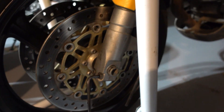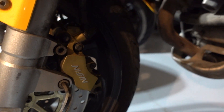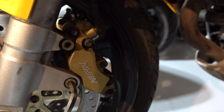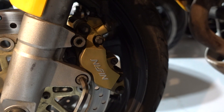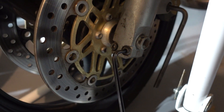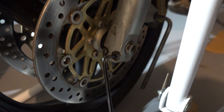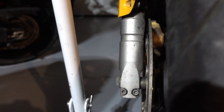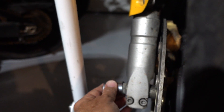There are a number of fasteners to undo here. The caliper needs to be removed — it takes an 8mm hex wrench. The front axle pinch bolts take a 6mm hex wrench, and the axle nut is a 22mm socket.